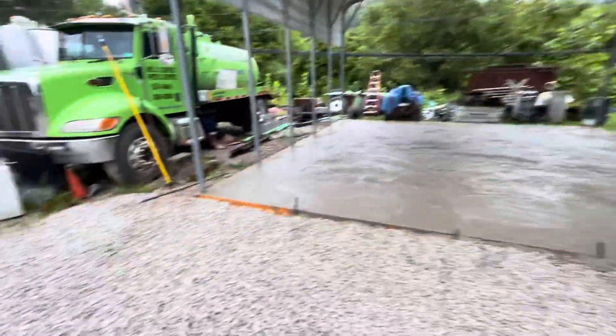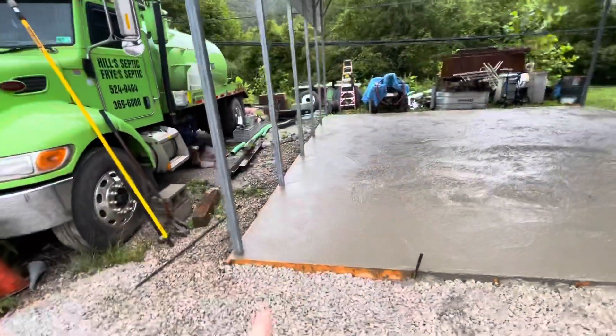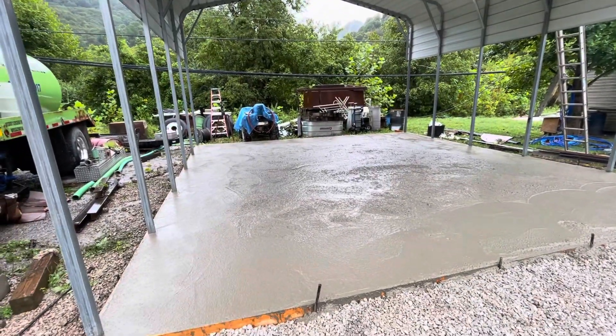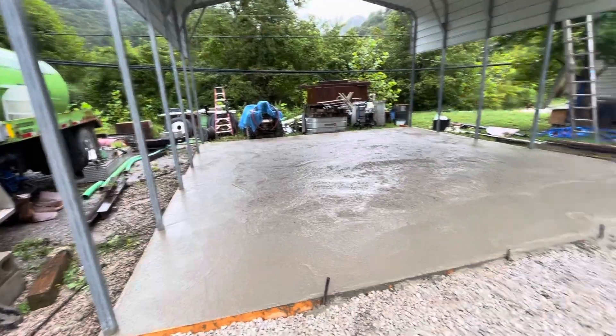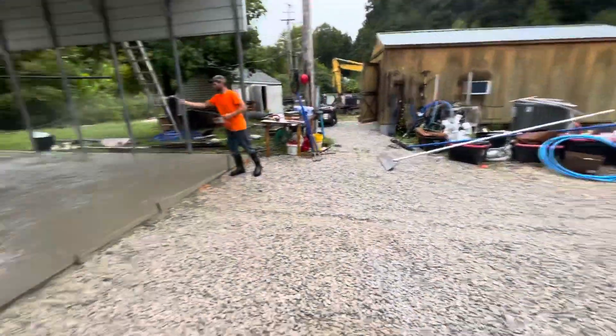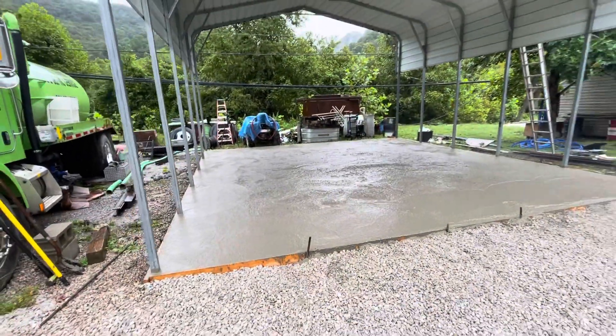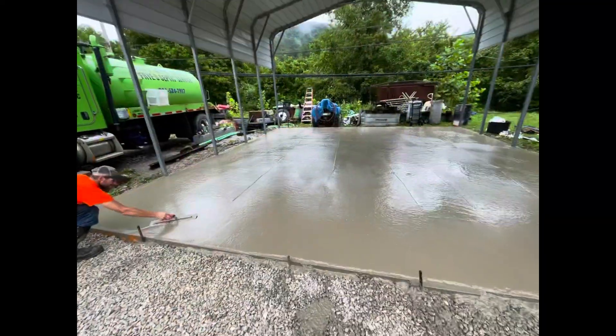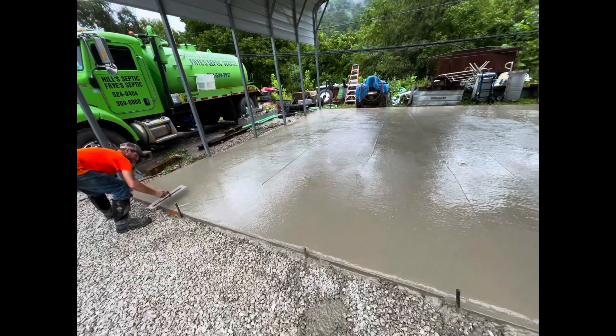We just got done. Corey already went around the whole edges and you can see what he's done in the middle. I gotta go and do a little bit of floating on it. Got the float land right there — that's all the pipe and stuff over what you're seeing. Looks pretty good.